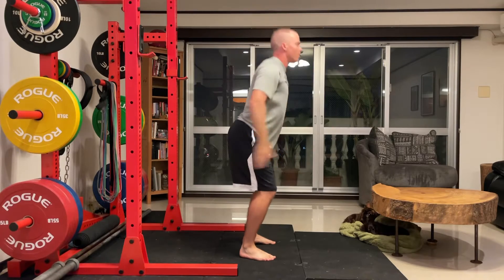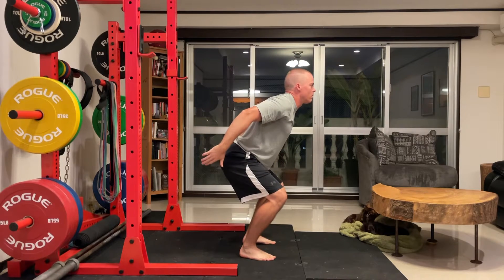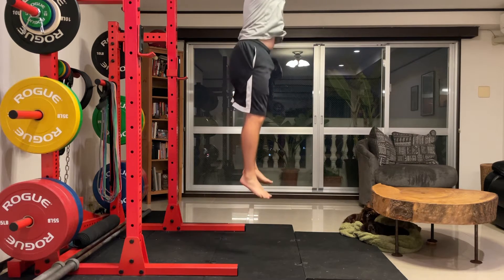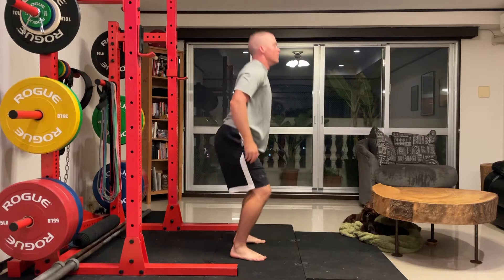When we do a Vertical Jump, we need to make sure that we're staying completely vertical and that we're using our legs and driving up the arms with the shoulders being over the center of gravity to be able to get in a good position.